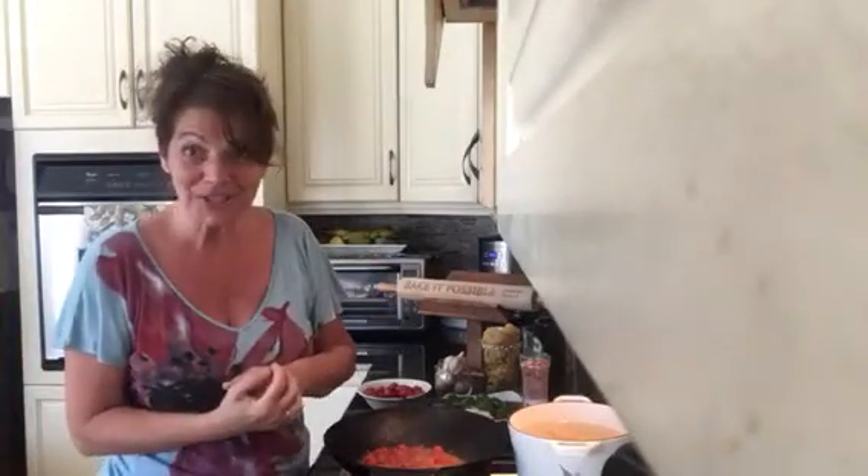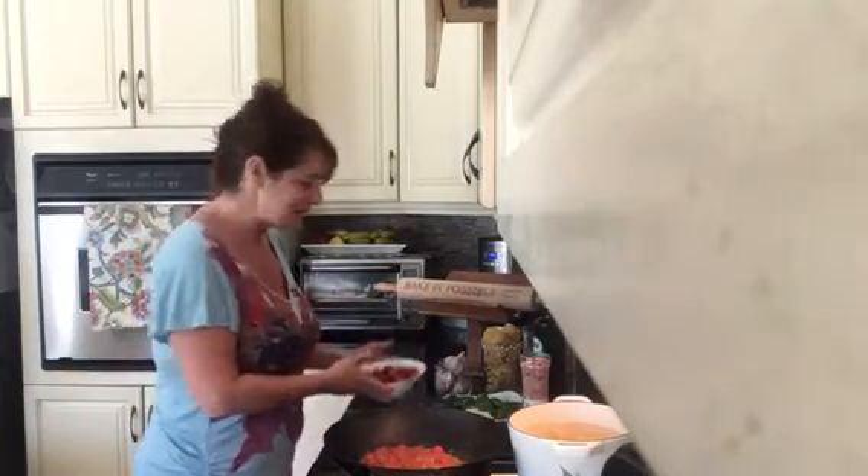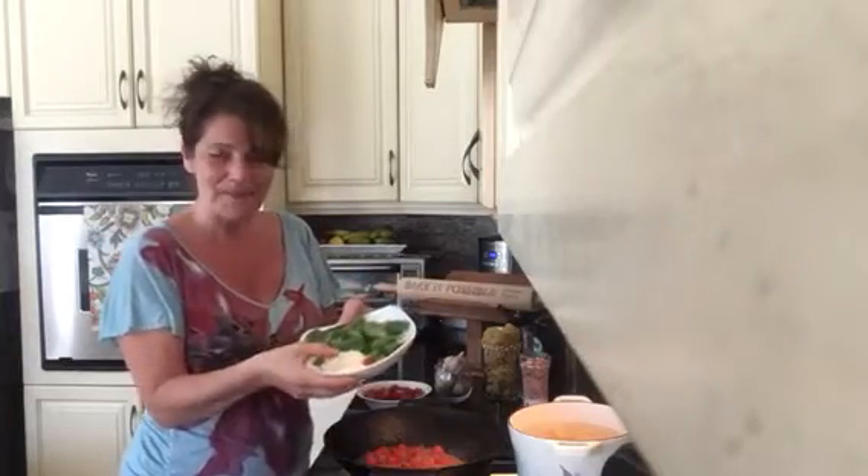Hi guys, I'm Daniela, aka the Moody Foodie, and my signature dish for you is my tagliatelle with fresh cherry tomato sauce. So here are my ingredients — I have some cherry tomatoes and some minced garlic.